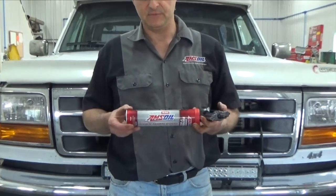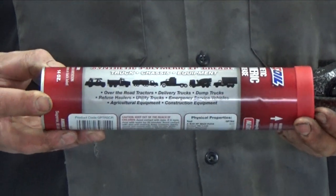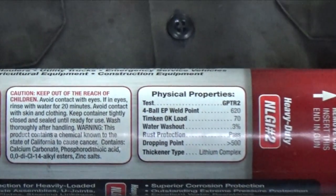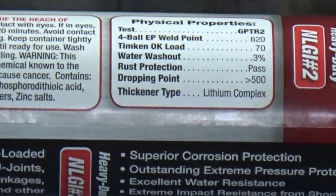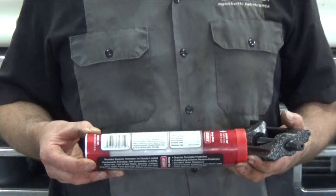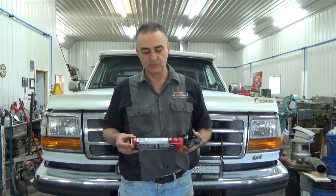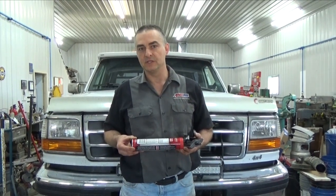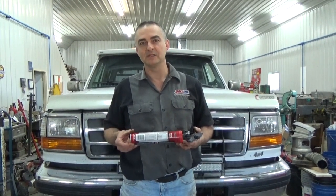The grease that you use in those U-joints is paramount as far as making them last. What I recommend is the Amsoil Synthetic Polymeric Truck and Chassis Grease — that's what we'll be greasing this truck with. The fellows I have using it here in farm country are greasing about half as often as with petroleum-based grease and have nowhere near the failures. The quality is phenomenal. It's got a four-ball weld point of 620 kilograms — most petroleum-based greases are in the 300 to 400 range. It's also got a dropping point of higher than 500 degrees, so you've got a grease that will help that U-joint last significantly longer. I highly recommend the Amsoil grease.